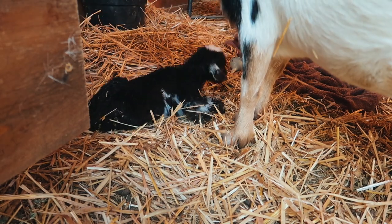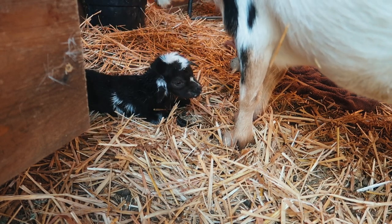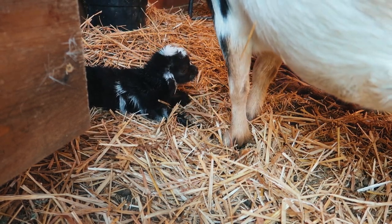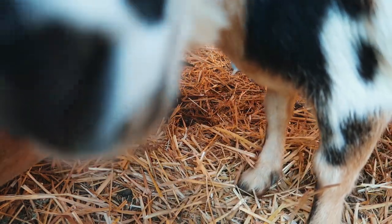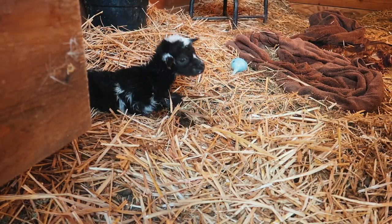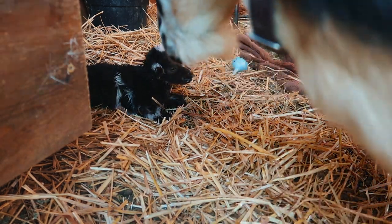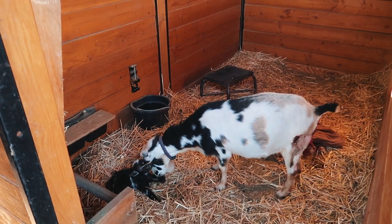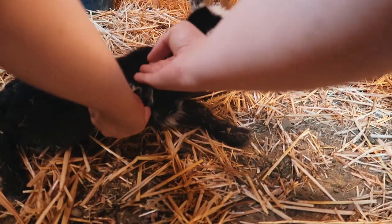Oh my gosh, he's such good colors — black and white. I think he's gonna be chocolate though, like Zorro. Oh, he looks so cool. Isn't he cute? Oh my gosh, there's one little boy. He's your little guy. Let's see if we can hold you up to mama.